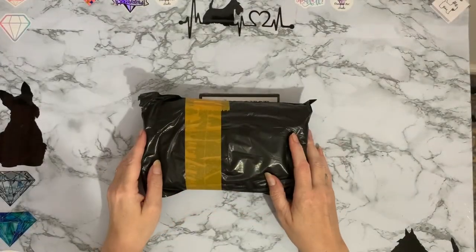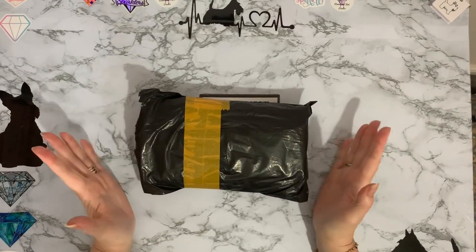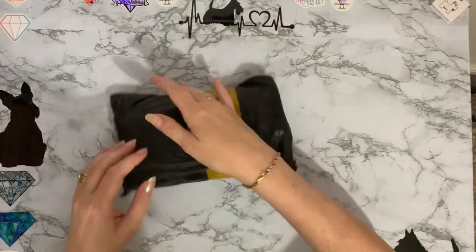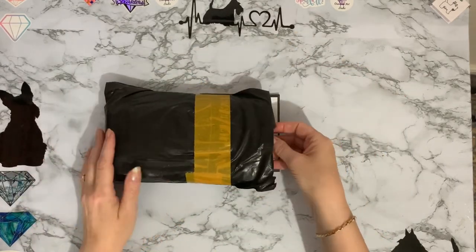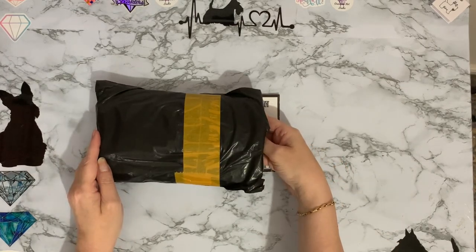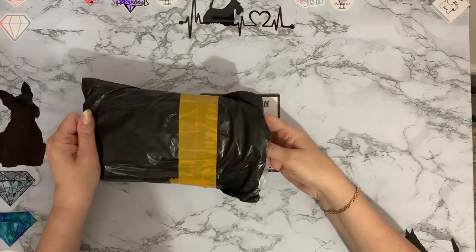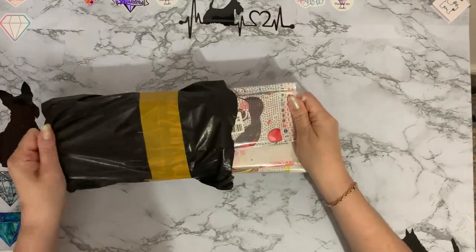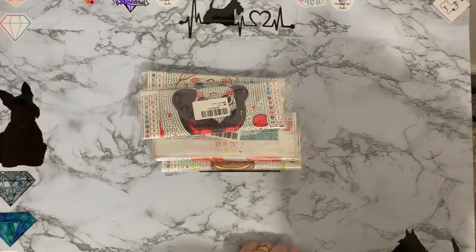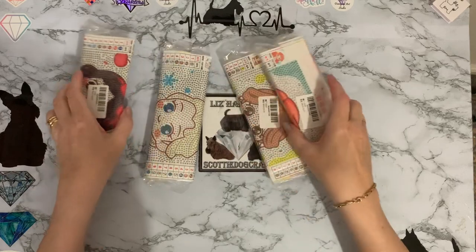Hi everyone, Miss here, thanks for stopping by. I've got a little teeny tiny package that came through the door today and I thought you might like to have a look at it with me. I've had a sneak peek and this one has come from the shop Dozo Art Store on AliExpress - it's just a little set of paintings that I saw and I thought they were really cute.